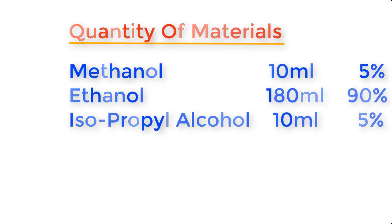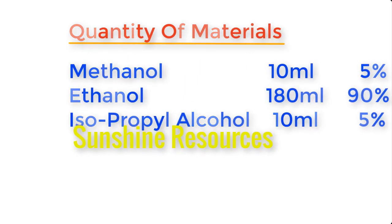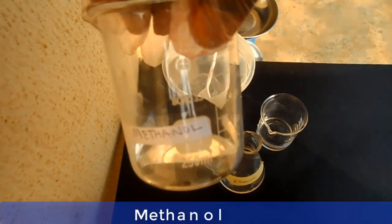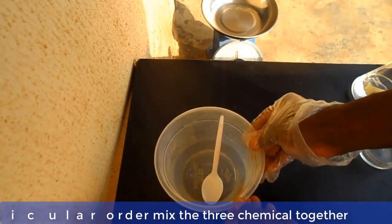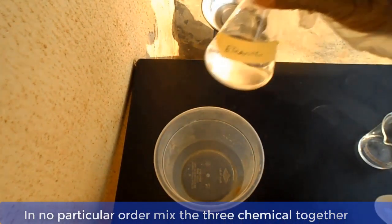Let me show you the materials one by one before we go into the mixing of the chemicals. This is methanol, this is ethanol, and this is isopropyl alcohol. Now, in no particular order, mix the three chemicals together and stir.